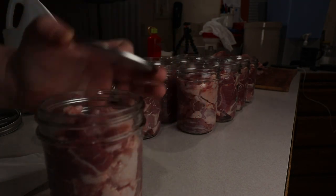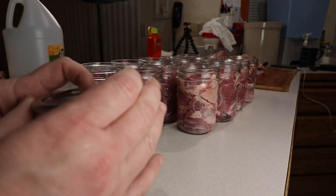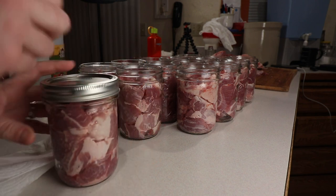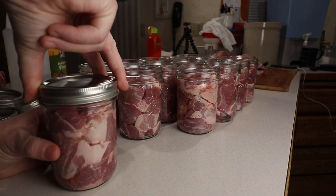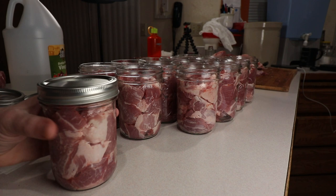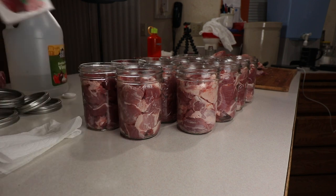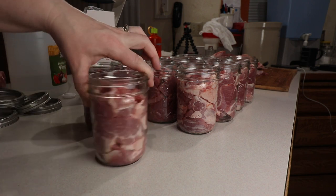We're going to put our Four Jars lid on here and we're going to tighten it fingertip tight — that is basically as tight as you can get it with these three fingertips. It's kind of like a built-in torque wrench. As long as you do it with your fingertips, you're generally pretty safe. And then into the canner. That is pretty simple, so I'm just going to go ahead and get through the rest of these, and then I'll bring you back to the canning instructions.